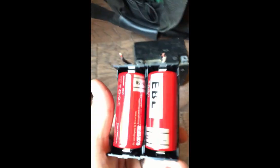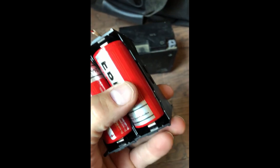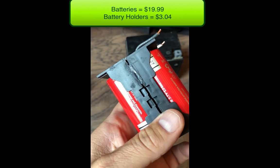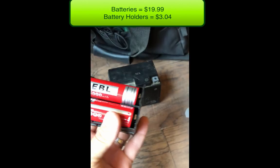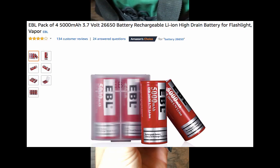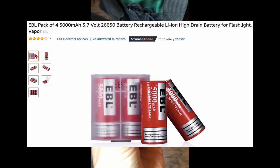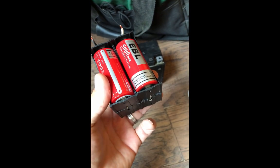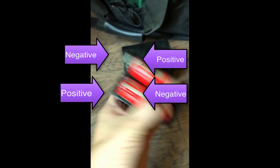I want to show you my new lithium-ion battery for 20 bucks. I made it — it's four of these 26650s. I run them all in series, and you can see these little cables.